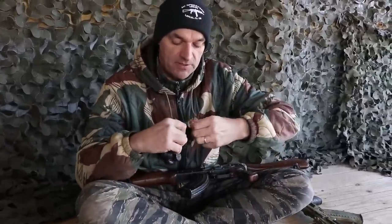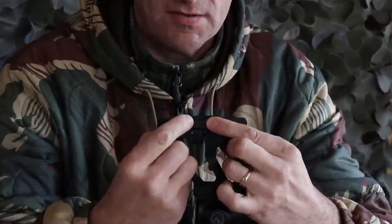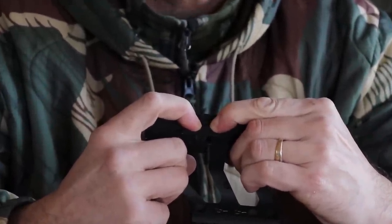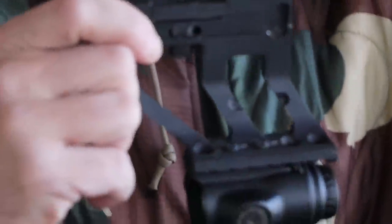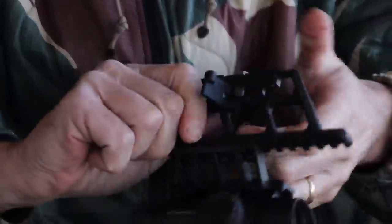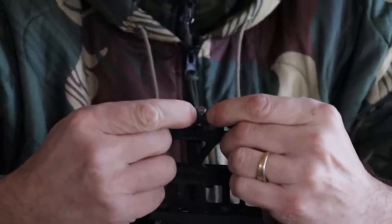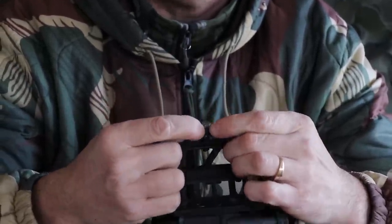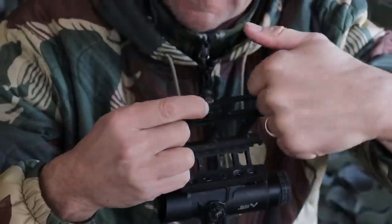Most optic mounts share something similar between them — they have a so-called tension tap. This is the tension tap on the Master Mount. If you press it down, you expose the screw on top of that tension tap. The RS Regulate mount also has a tension tap, and pressing it down exposes the screw. Since you're probably smart enough to figure it out — if you expose the screw, you can adjust it. You can either screw in or screw out.